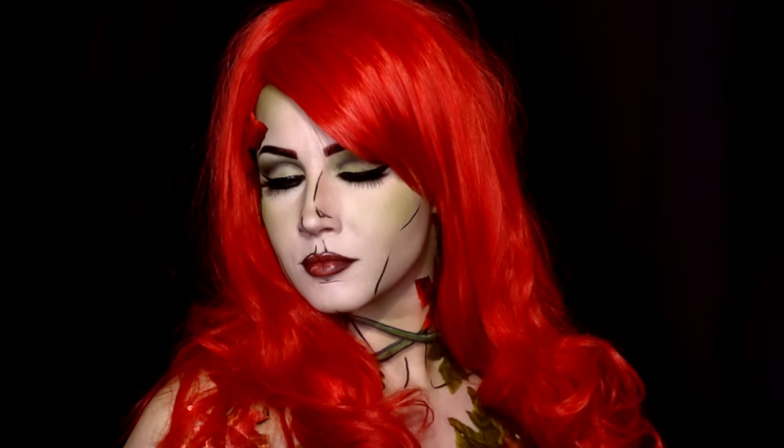Here we are with look number two of the DC Gotham Sirens series: Poison Ivy. If you'd like to see how I created this look, go ahead and keep on watching.